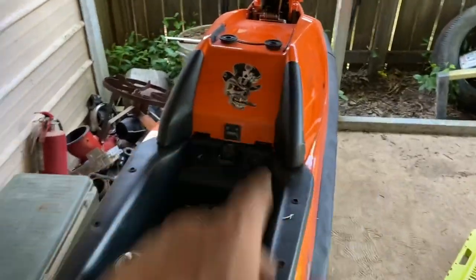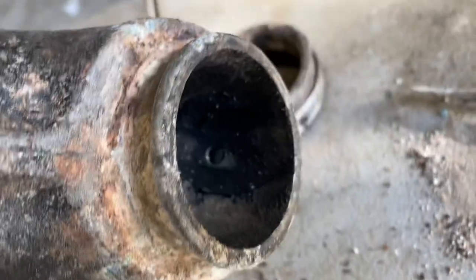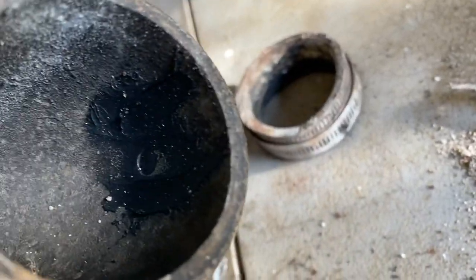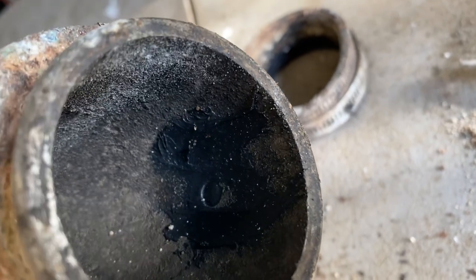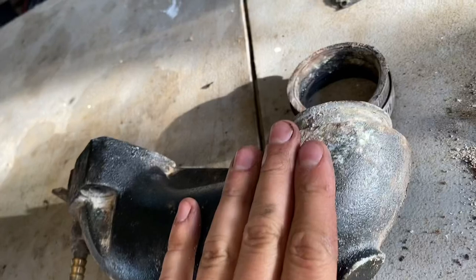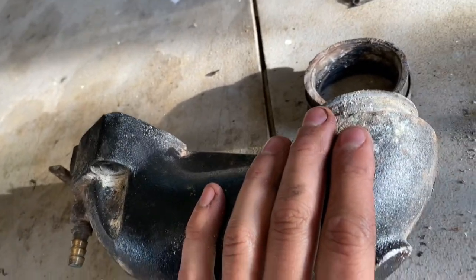We're going to do the dry pipe mod on the 650SX. I got an extra head pipe here. I clogged off the hole that pisses into the head pipe, manifold, however you want to call it.